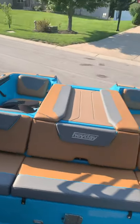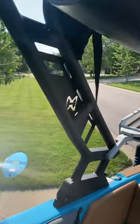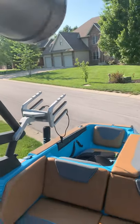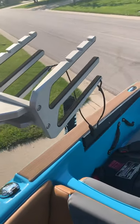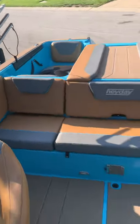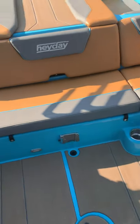This is the new 2021 tower. It has side pulls which everyone brags about, but the problem is if you have a bimini top, the rope will hit the bimini top — so it's not the greatest feature. The board racks are nothing special, but they get the job done. The boat also came with a table as an additional feature, though we haven't used it at all.